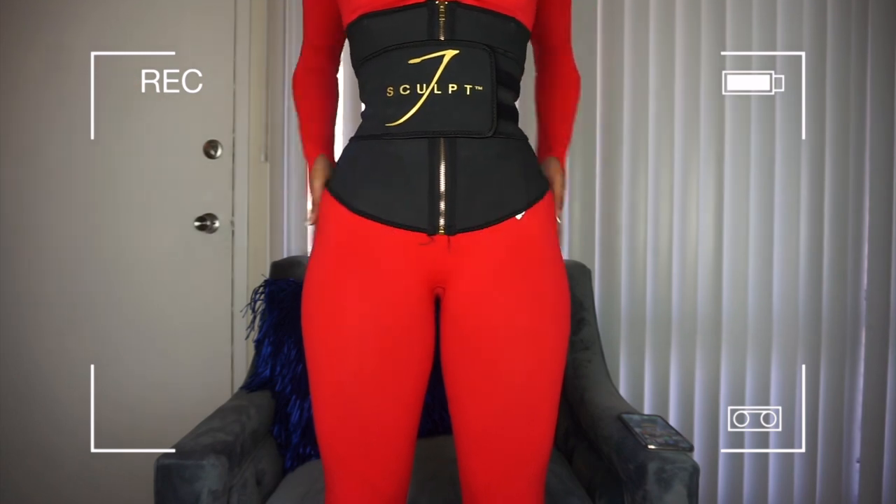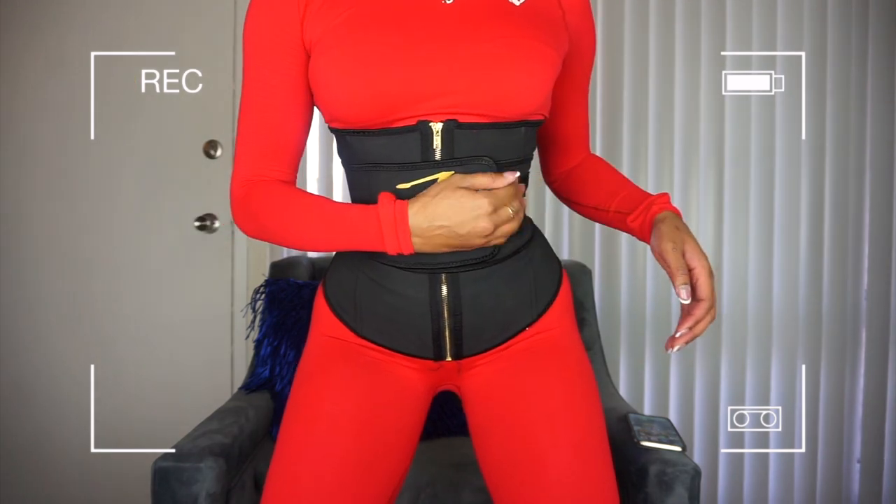It covers your whole midsection which I really, really like. When I tell y'all, this was the hardest belt I have ever tried to get in. That's that thick velcro — you hear it? Listen to it. Hey guys, welcome back!